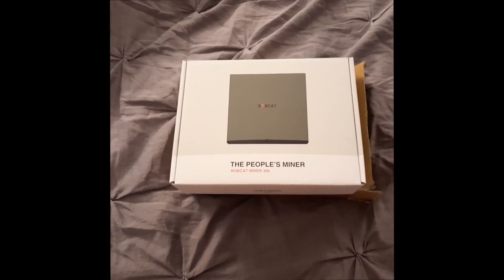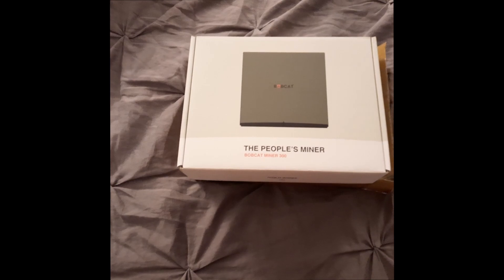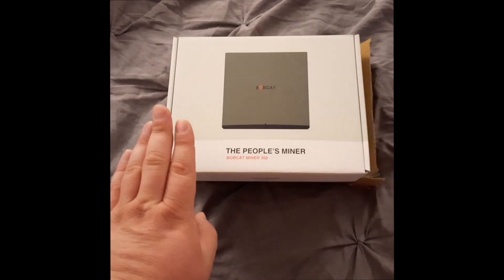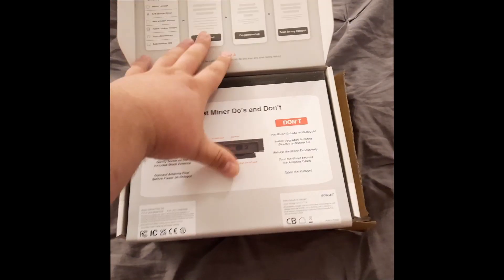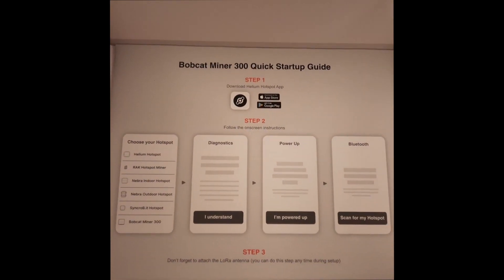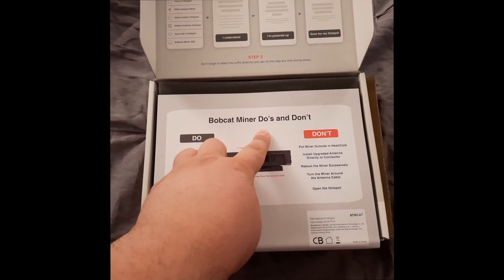All right guys, it's finally arrived. This is the Bobcat 300. I ordered this six months ago and it's just showing up because of supply and demand problems. So when you get your Bobcat 300 miner, this is what you see inside the box. This is the packaging, and then here at the top we have Bobcat miner do's and don'ts.